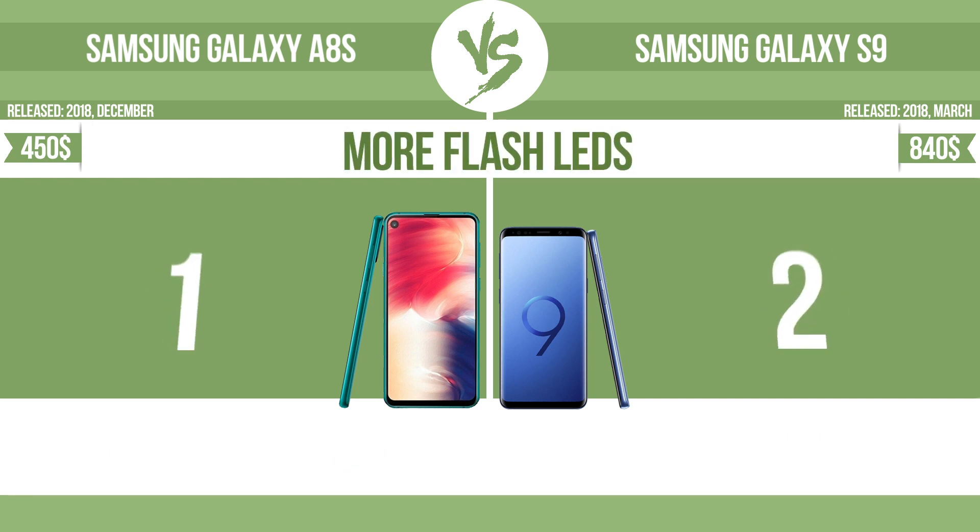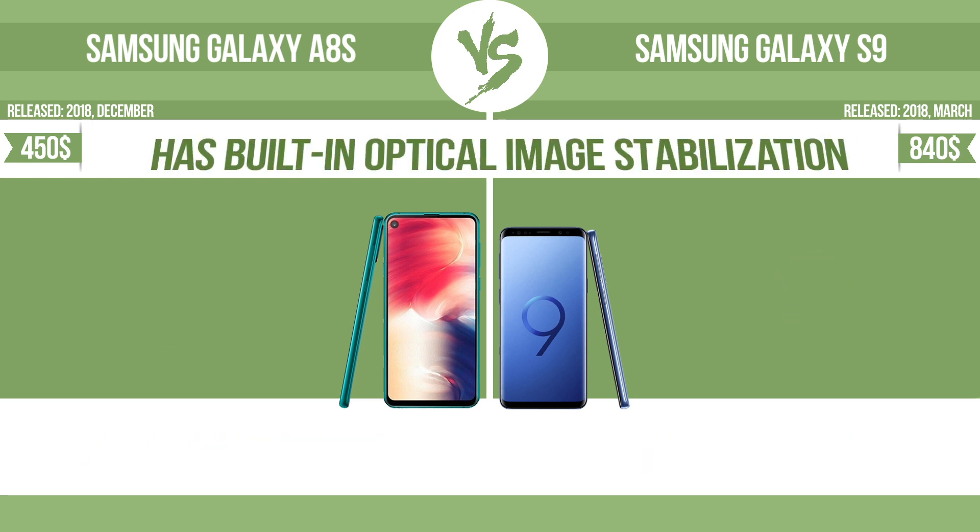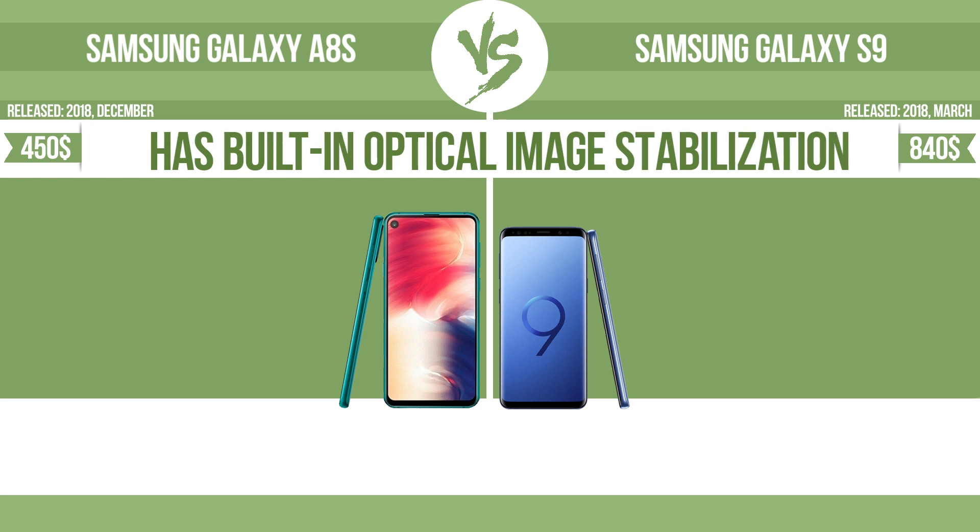More flash LEDs. Multi-LED camera flashes use LED lights, which have different color temperatures — warm light and cool light — improving the color balance based on the conditions in which the photos are taken. Has built-in optical image stabilization.